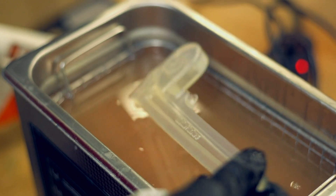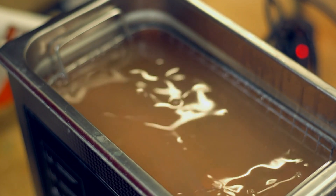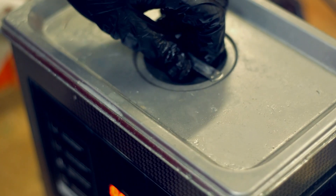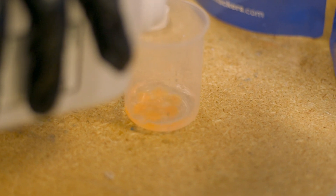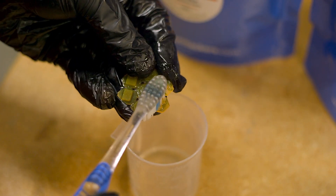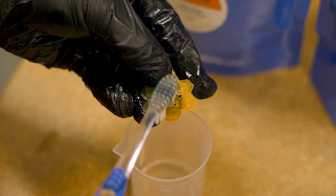Depending on your resources and preferences, there are a few ways you can choose to clean your prints after they're finished. Use an ultrasonic cleaner — in which case follow the manufacturer's guide on using the device and what cleaners are safe to use within it. You can also clean prints manually using isopropyl alcohol in a container. If you do not have isopropyl alcohol, dish soap with water is an acceptable alternative.